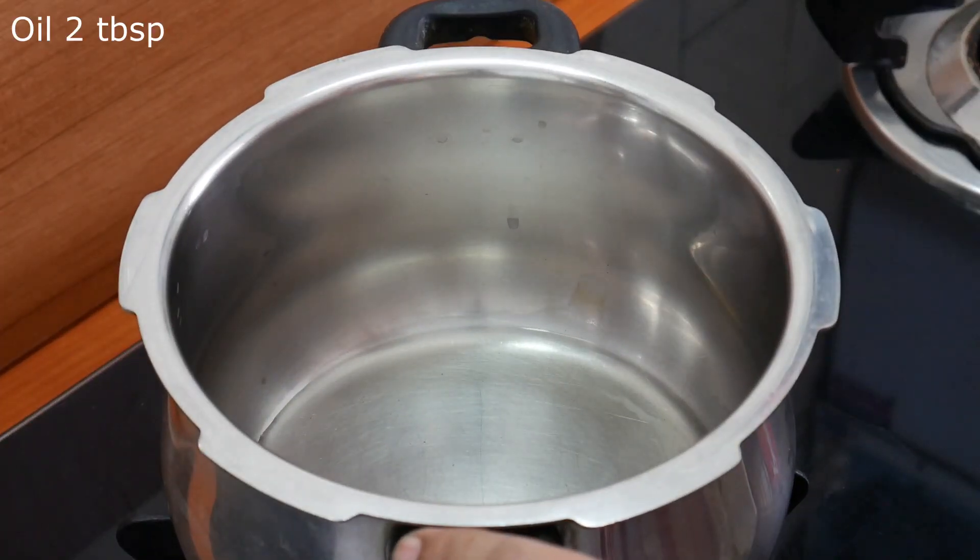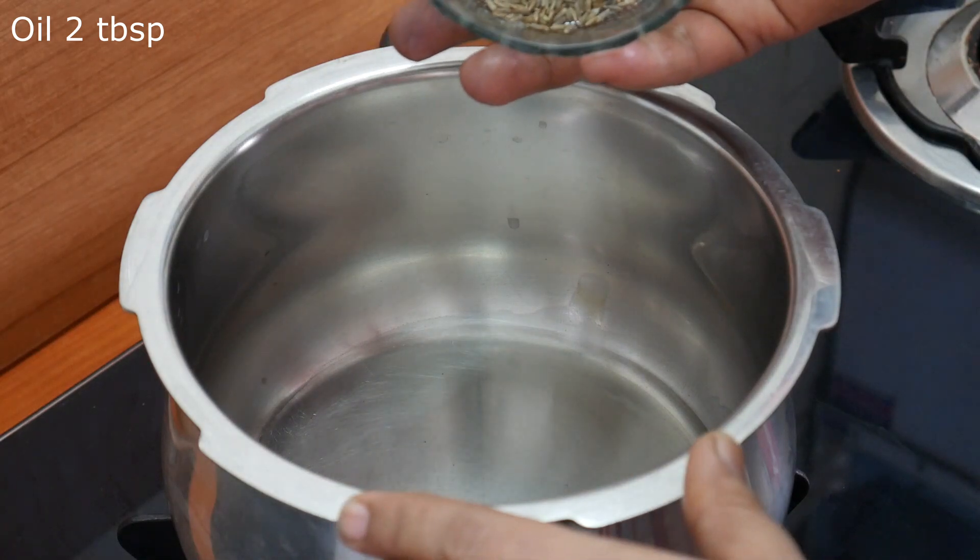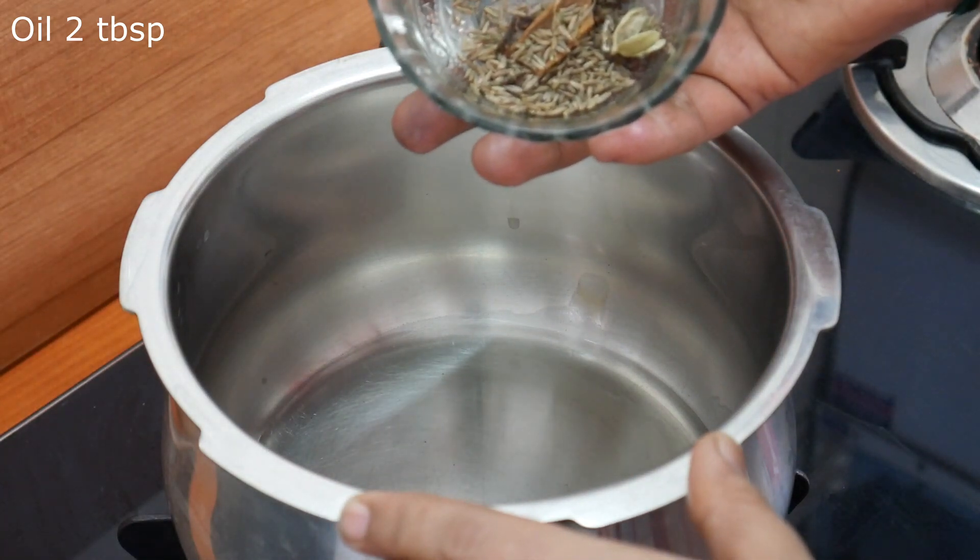Put a straw on the cooker roll. Add 1 tablespoon of oil. Add 1-2 teaspoon of spices.